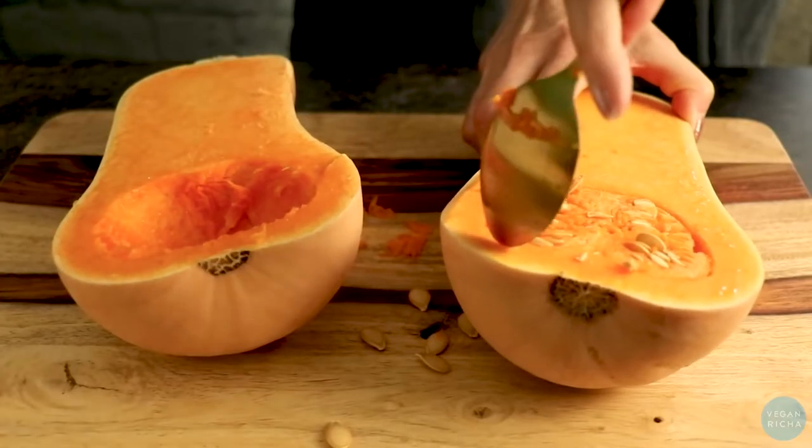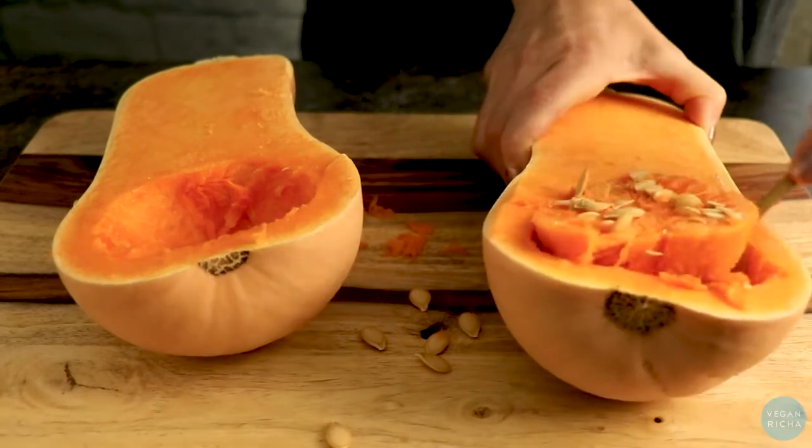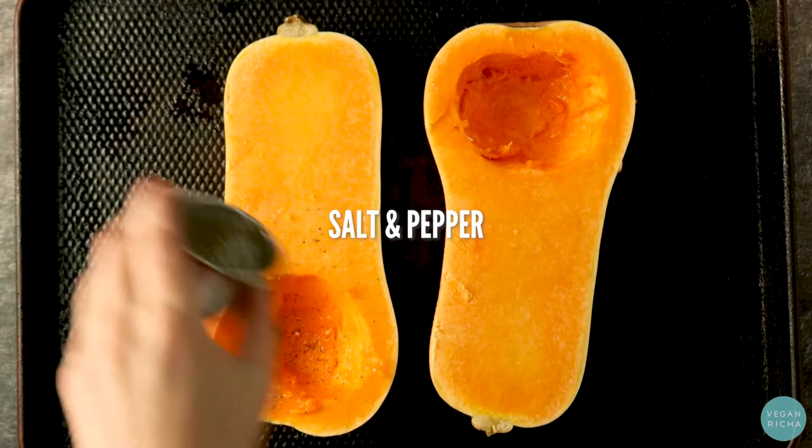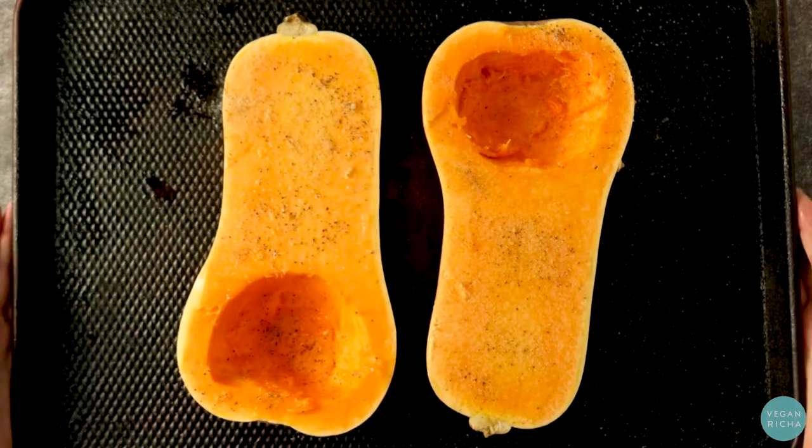Cut your squash in half and scoop out the seeds. Then brush on some olive oil, sprinkle with salt and pepper, and bake while you make the filling.